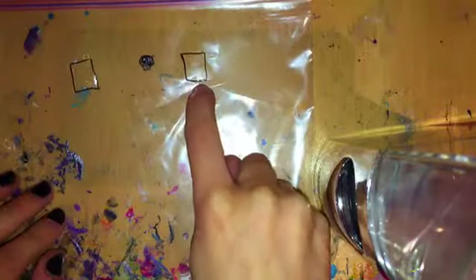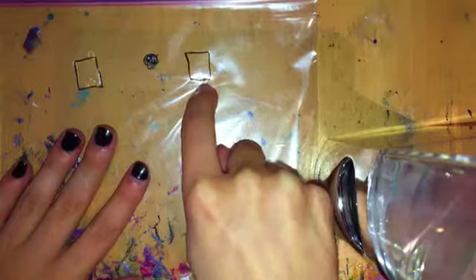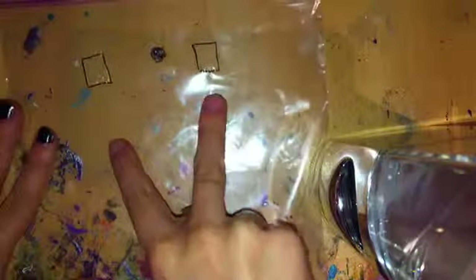So as you can see, I drew a little box — a black box with a nail art pen — so I know where to put the clear polish. I did it twice, and you want to make sure you let that dry before you start doing your design.